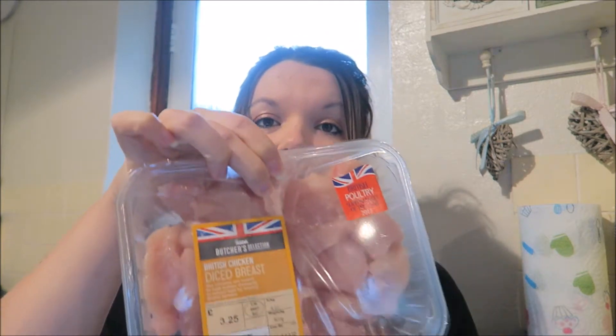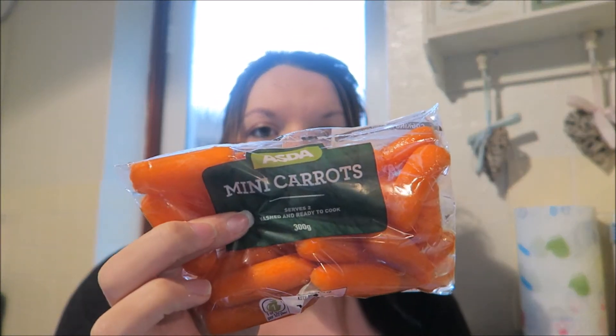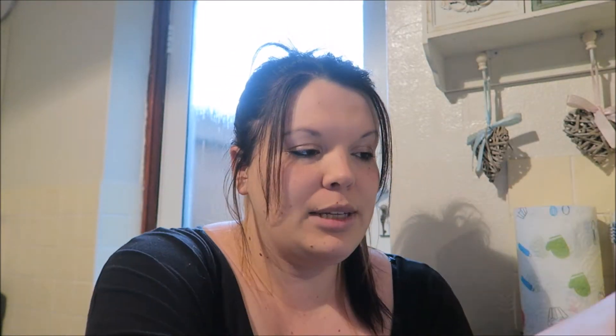You need two teaspoons of sunflower oil, one large onion chopped - I've got my onion there. 300 grams of skinless chicken breast cut into chunks, but I've got 500 grams in there because I like my chicken. One red pepper chopped, and one carrot diced - I've got these packs of little carrots I'm going to chop up.